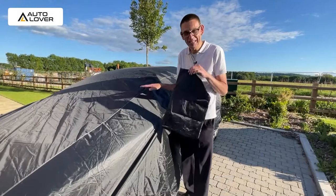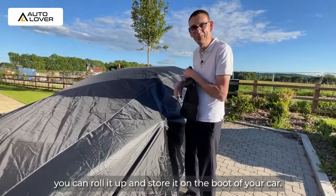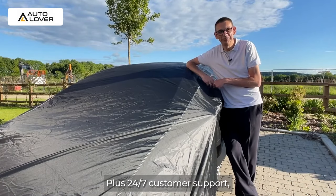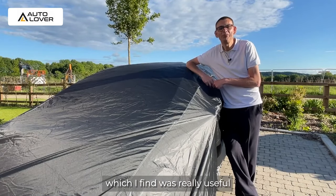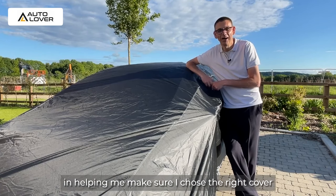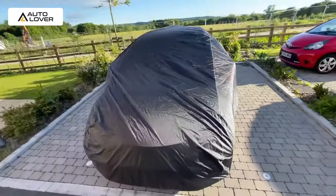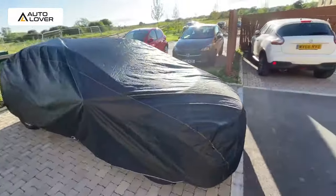So when you're not using it, you can roll it up and store it in the boot of your car. The car cover comes with free shipping plus 24/7 customer support, which I found was really useful in helping me make sure I chose the right cover for the purpose of my car. Thank you!